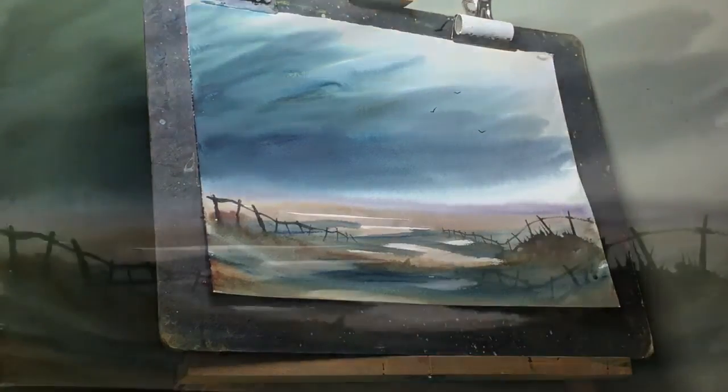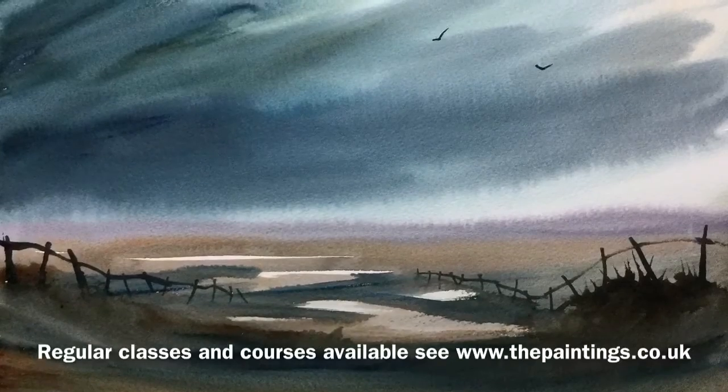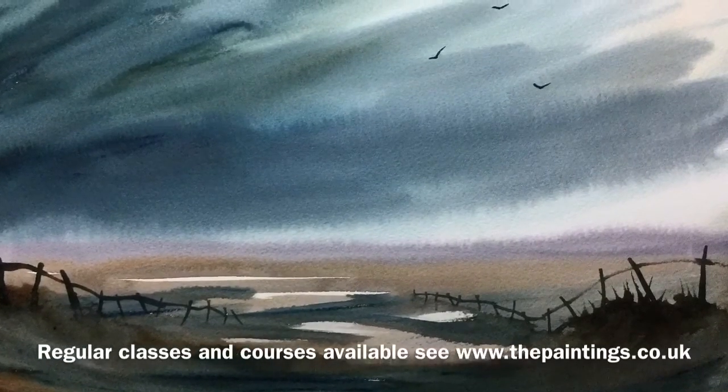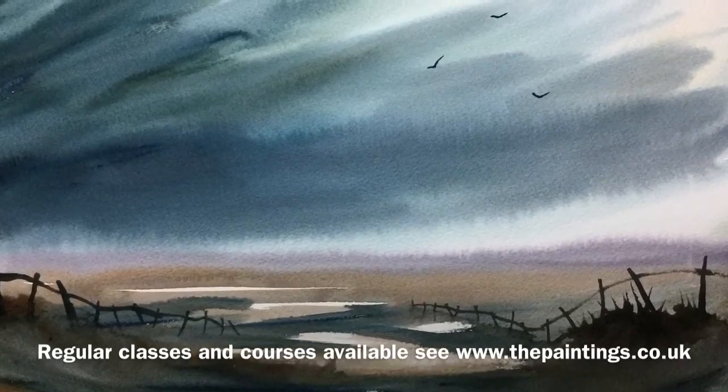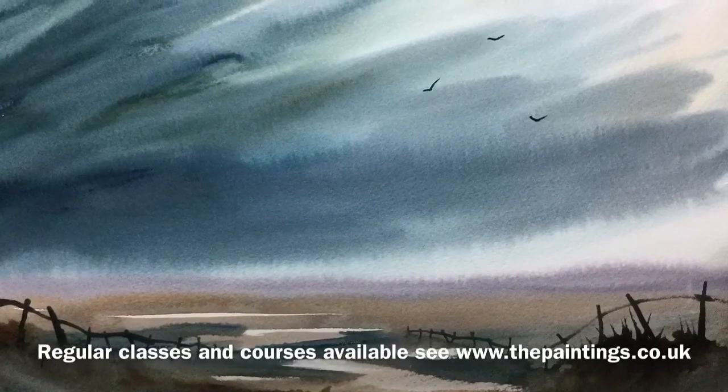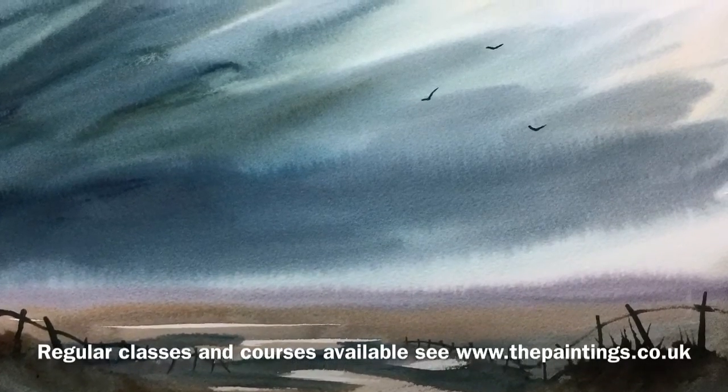And there we are, finished! That's a very quick and dramatic painting — I don't think I've painted one quicker for a long time. Please don't forget to subscribe; then you'll receive free notifications whenever I do upload any new videos, and hopefully we'll see you again soon. Bye for now.